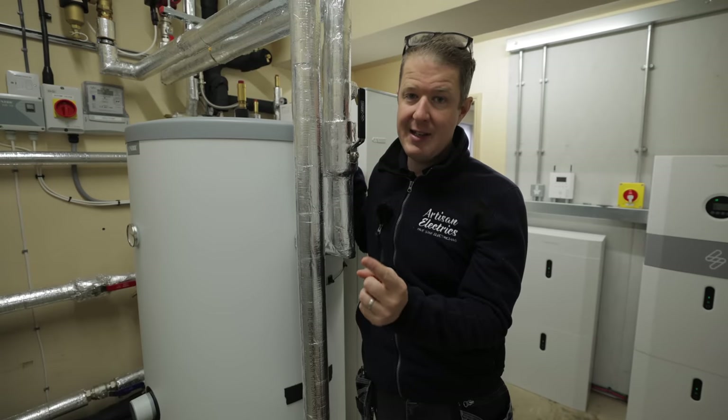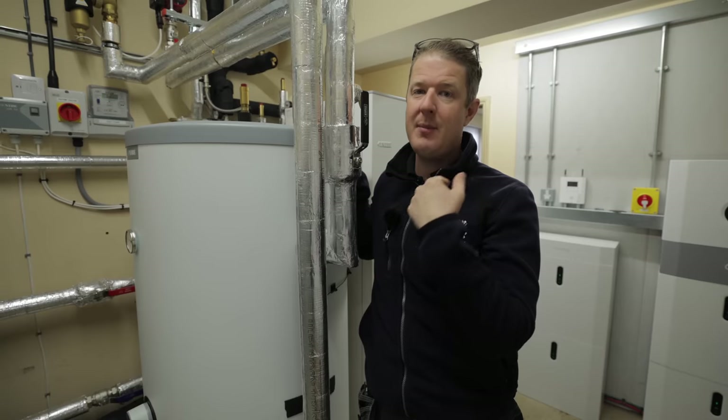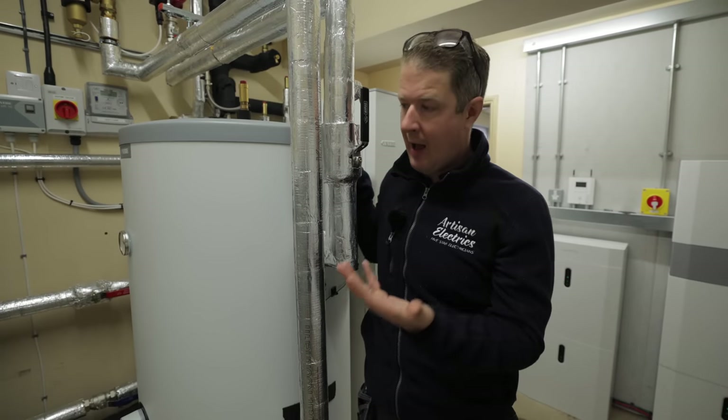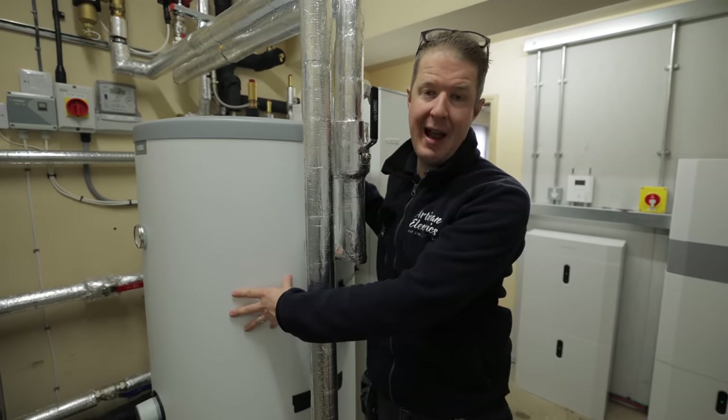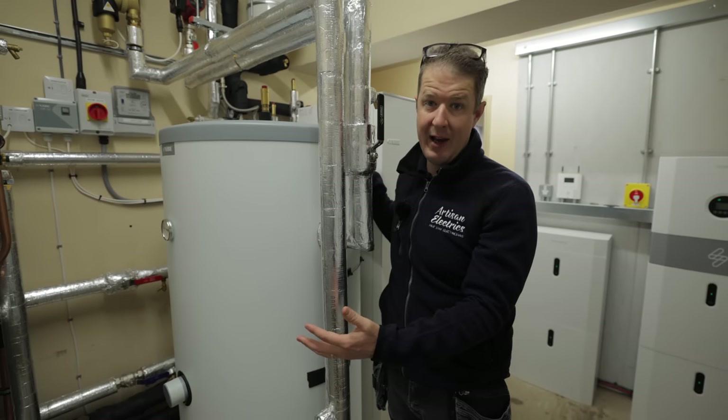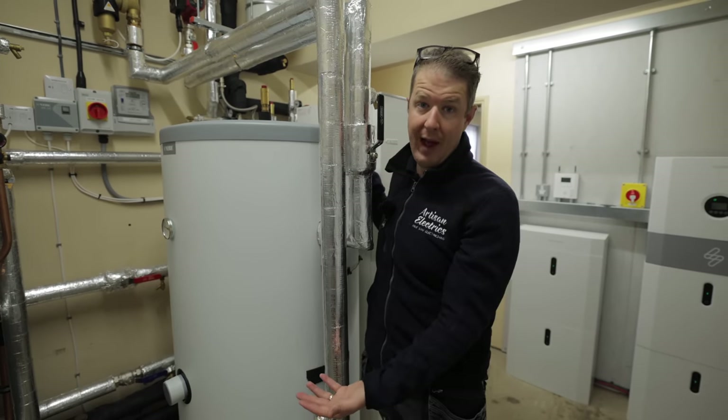Today, we're going to integrate something to the heat pump which is going to enable him to activate the heat pump when there's excess solar, heat the hot water, and basically fill these hot water tanks and use them as a heat battery to store that energy and use it to run the house overnight.